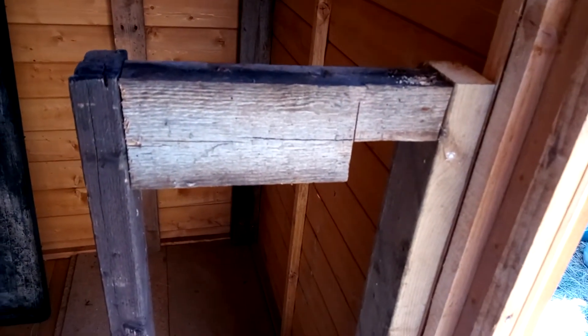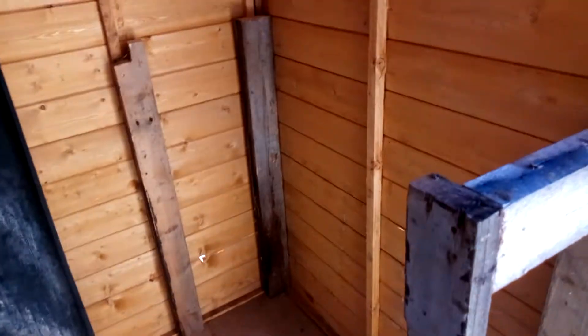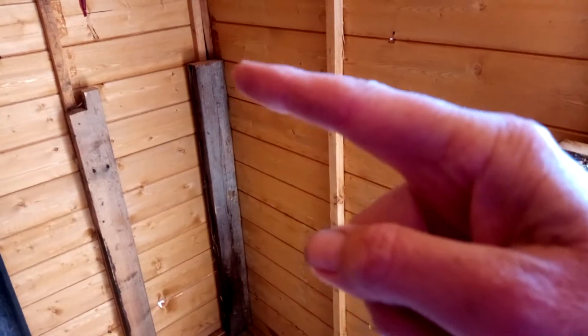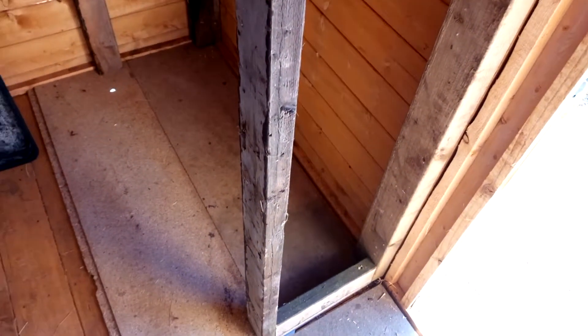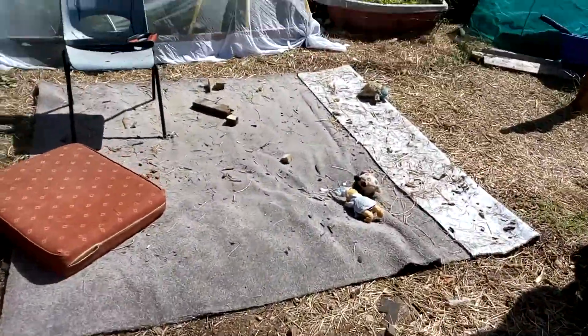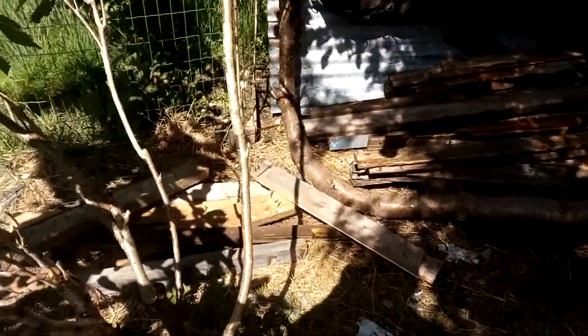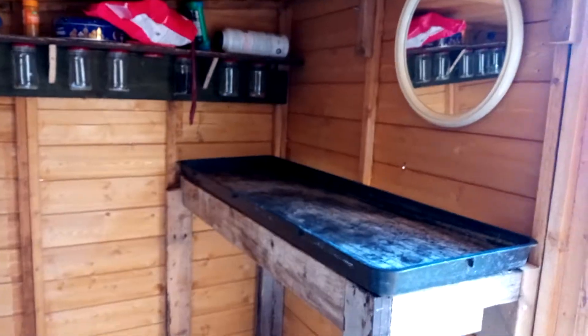I've got two pieces of wood here — it's not good wood, it's just what I've got. I ain't got a clue what I'm doing, I'm just blagging it. I need to get a piece that will go from there to there. This is all the thick stumps and these will be like the slap pieces to cover it in — so let's get cracking.